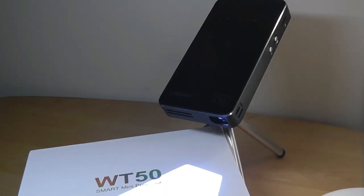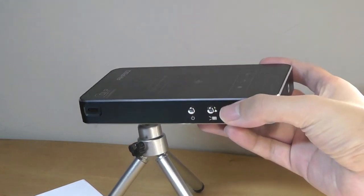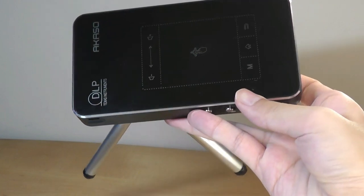That's more or less it for our hands-on review of the Akaso WT50 Mini Smart Pico Projector. Really, what makes this unique is the built-in touchpad in conjunction with the Android OS, allowing you to get things done without even needing to bring your phone or computer. If you want something with pretty much all the features packed into something very small and easy to take on the road for watching videos and entertainment — more than business situations — this is worth a closer look. Check out more details in the links below. Thanks for watching, OSReviews.